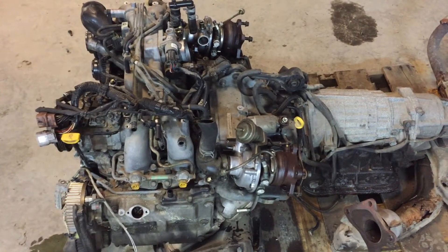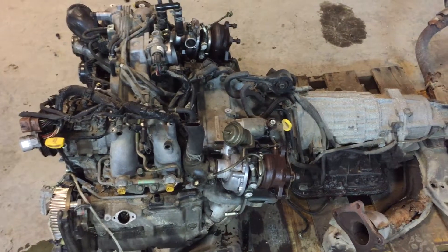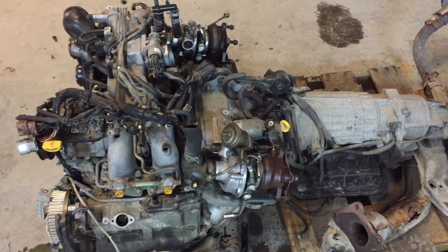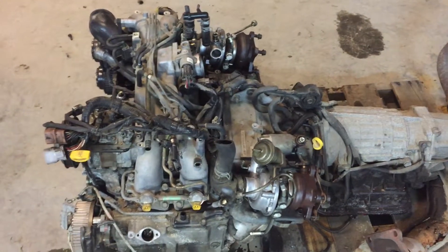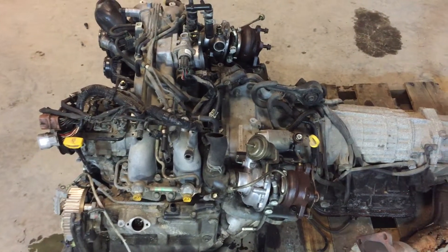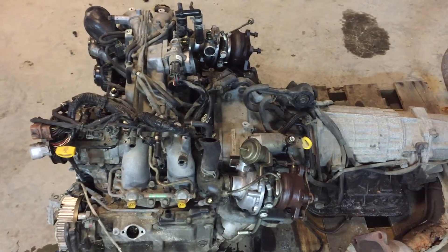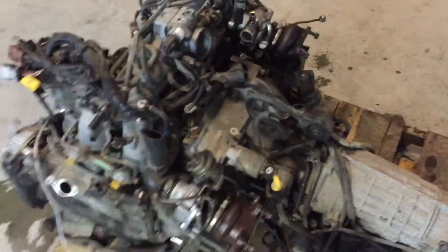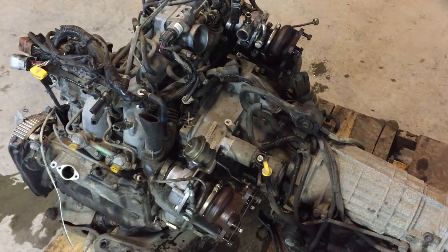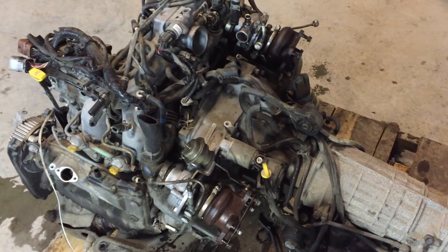Hi, it's Josh with HRP Auto Parts. We're showing you here on the EJ206 and EJ208 — same kind of deal — the Legacy twin-turbo. We get a lot of customers who buy these and have issues with boost: not running proper boost pressures, cutting out, and just acting funny. They seem to work, or you can't get them dialed in.